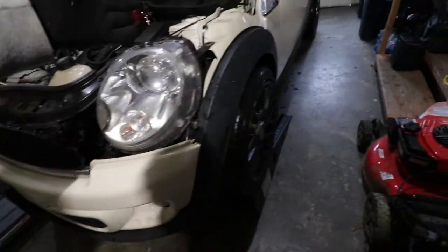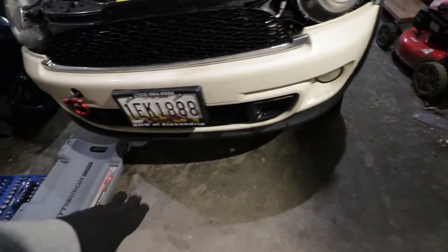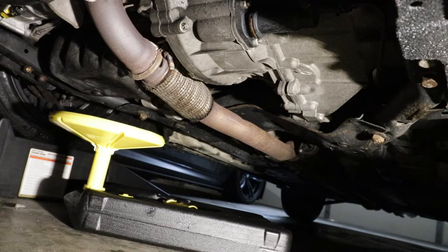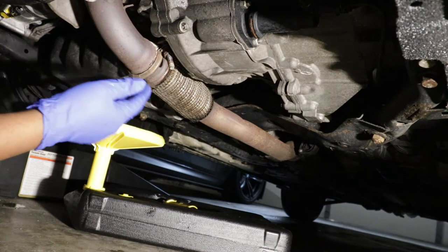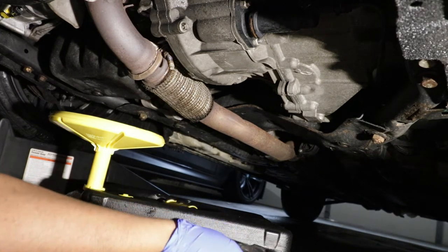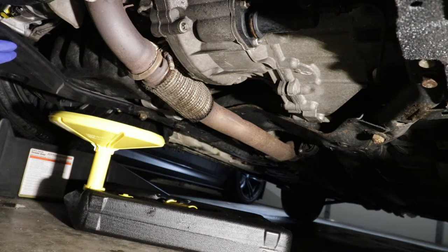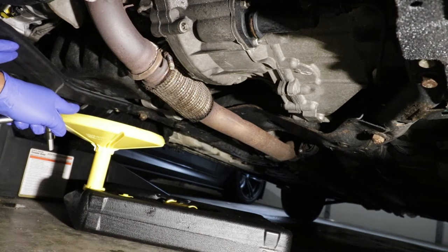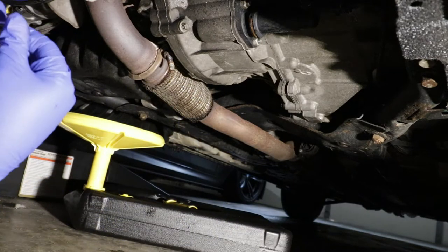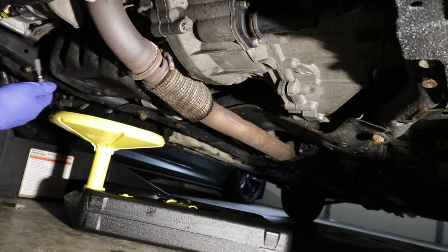The first step is make sure that you jack up your car or put your car on ramps like I have right here, so that you can easily work under and access the drain plug. The second step is normally to remove the cover. I've already done it in the past, so I have it laying around here. The cover pretty much stays here like this. You remove a Phillips screw right here and a Phillips screw right there. Once you remove that cover, you use an 8mm Torx hex and then open the drain plug.